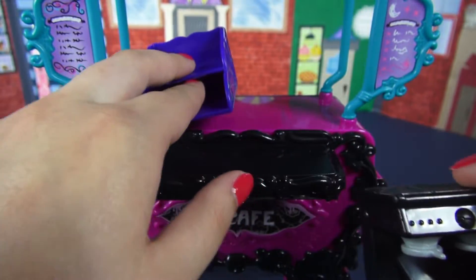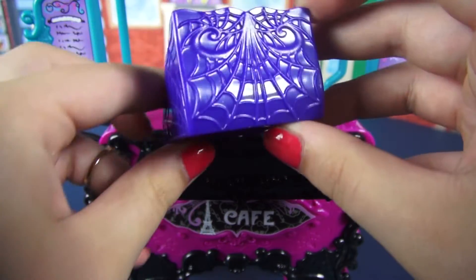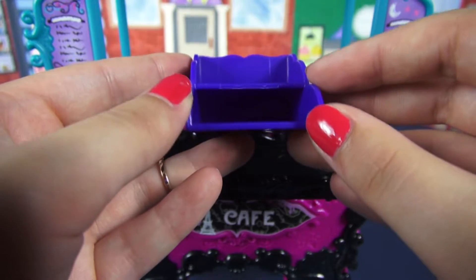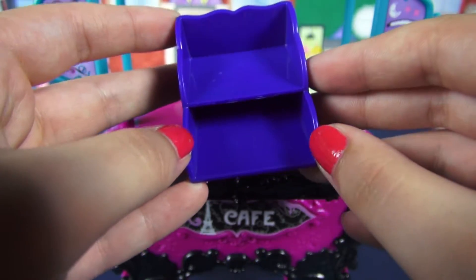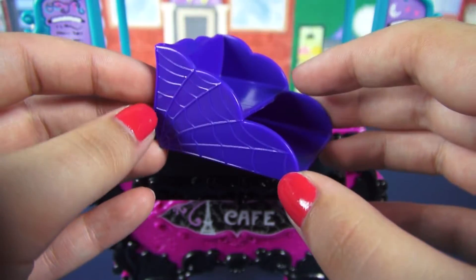Speaking of spider webs, let's move on to the pastry holder — more spider webs, more spider webs! This is what I use to display all the cakes. It does go back pretty far, so make sure not to get anything jammed in there. That is all of the loose accessories.